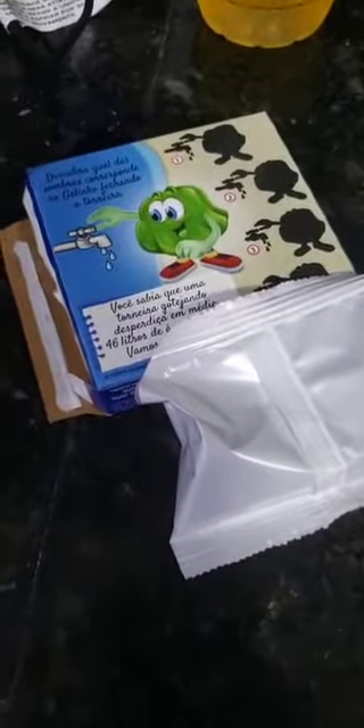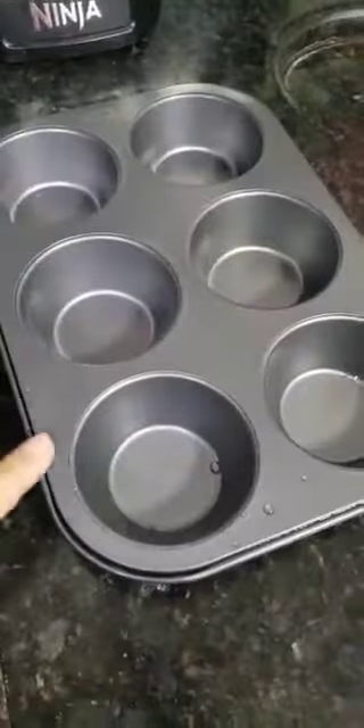Hello boys and girls, this is teacher Dani again, and my helpers Noah and Liz. We have a nice activity to show to you today. For this activity you're gonna need food coloring, or it can be the jelly powder too, sodium carbonate, vinegar, and a cupcake pan.